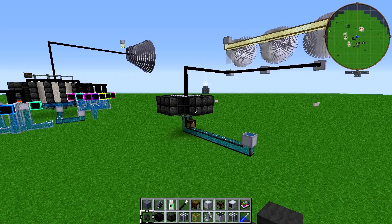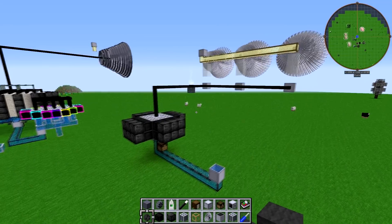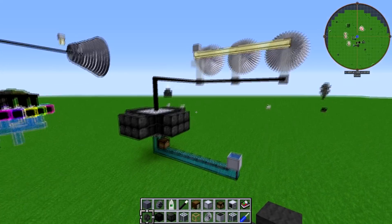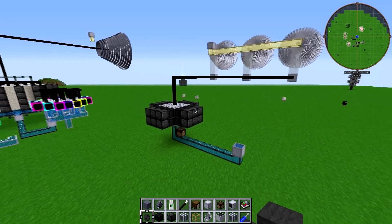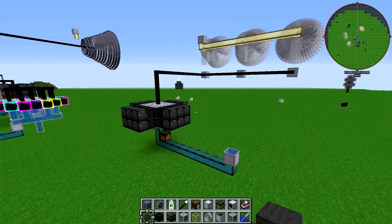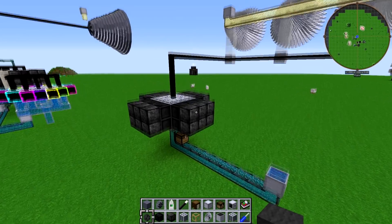Hello friends, SentinelH here, and welcome to an actual reactor craft tutorial video. This video is going to be more of a tutorial than the nuclear engineering videos, but what I wanted to talk about is stacking fission reactors.